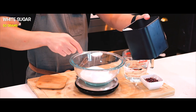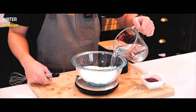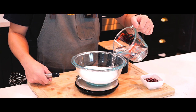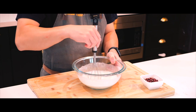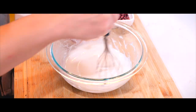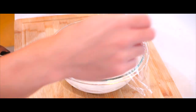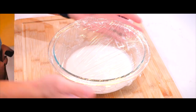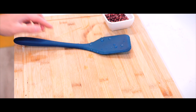In a microwave-safe bowl, I'll whisk together the mochico flour and sugar, making sure everything is combined. Then I'll gradually add water, whisking continuously until the mixture is smooth and lump-free. I'll loosely cover the bowl with plastic wrap and microwave it on high for one minute. After that, I'll take it out and stir the dough using a wet rubber spatula.